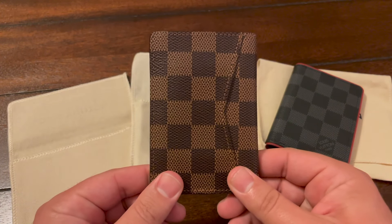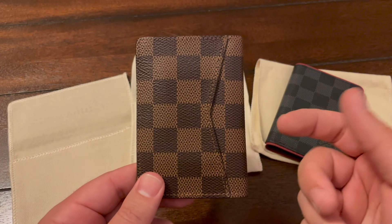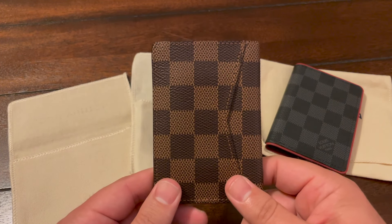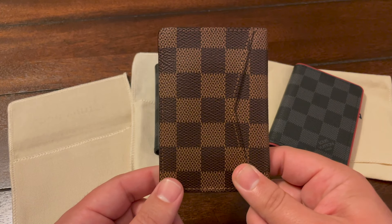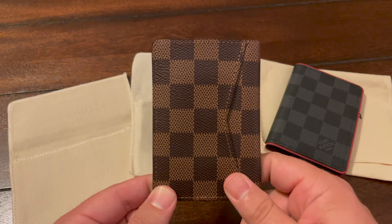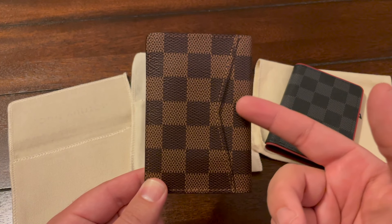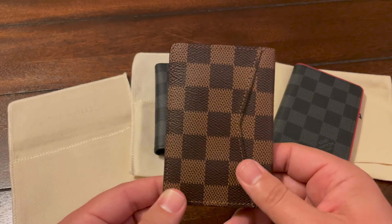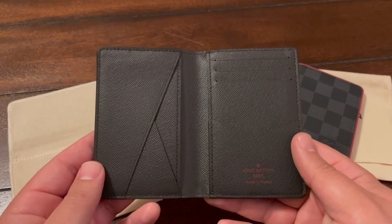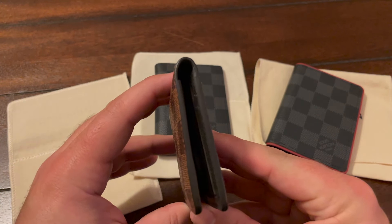I don't use cash much, so if you use a lot of cash this might not be the wallet for you — unless you want to jam it in or you carry a small amount of bills. For me, I usually keep anywhere from 60 to 100 dollars just in case, and I've had no problem folding it up three times and jamming it in there. When the cards are in there it closes nice and tight and really doesn't stay bulky.